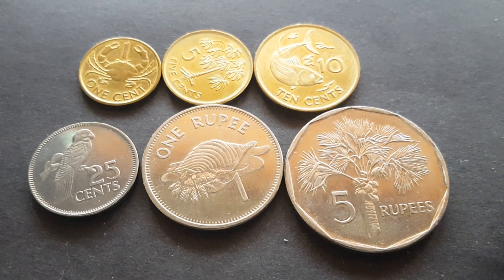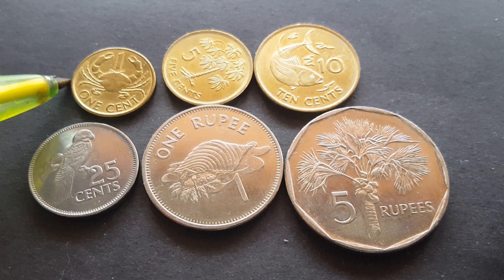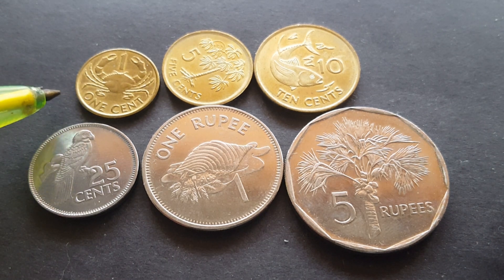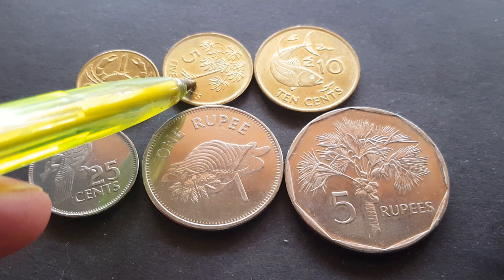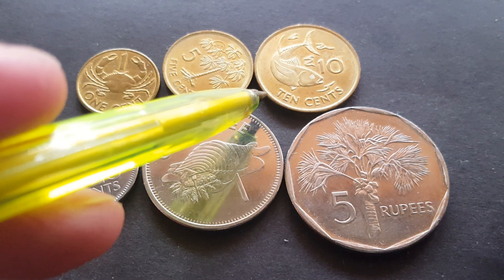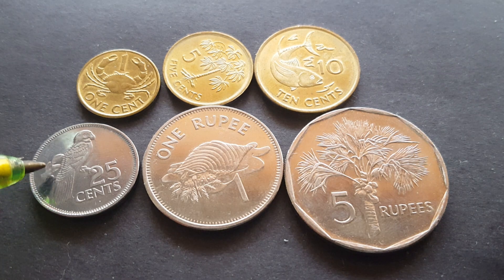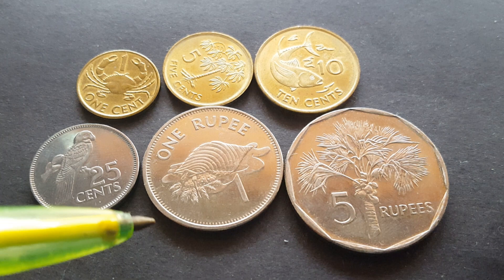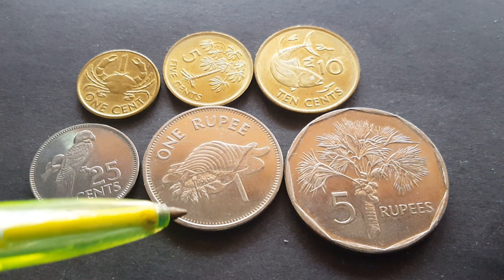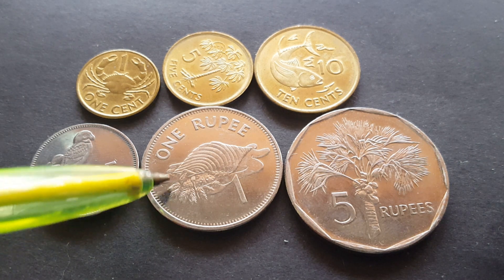This is called the nature series — well, that's what I call it anyway. We have the mud crab on the one cent, scientific name Scylla serrata. We have the manok plant on the five cent — this is a type of cassava. We have the tuna on the ten cent. The 25 cent has the black parrot — as you can see it has a large bill, parrot shape, so it's obviously a parrot.